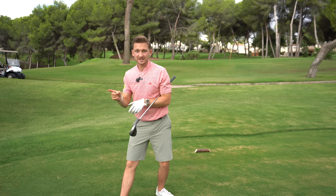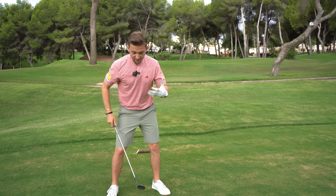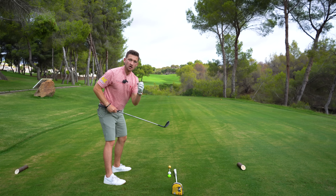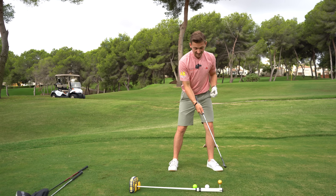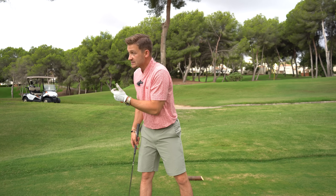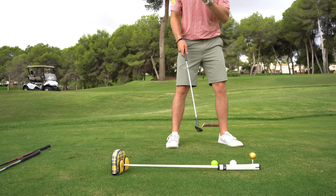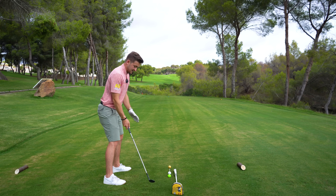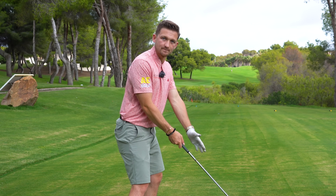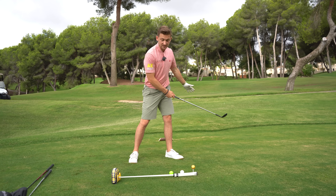What many golfers never realize about ball position is that it affects a few things. Number one, it affects the angle of attack — for example, if your shortest club is far too forward in your stance, you wouldn't hit down enough and you'd hit fat and thin shots. It can also affect your club path: ball further back promotes more in-to-out, ball further forward promotes more out-to-in.